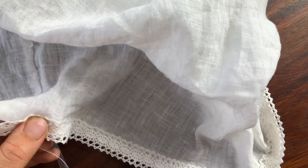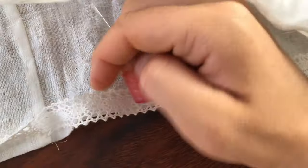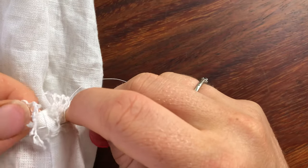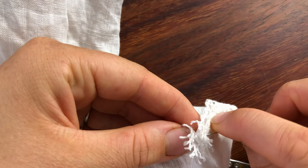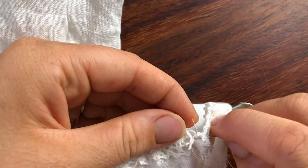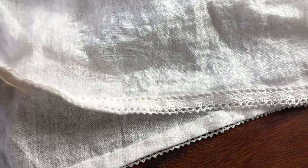Miraculously, my lace ended up being exactly the right length that I needed it to be, so I was pretty happy about that. I'm just attaching those final edges of lace together, and there is the finished skirt hem.